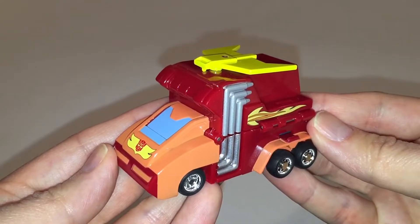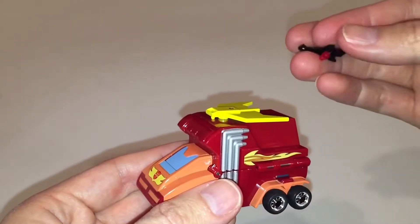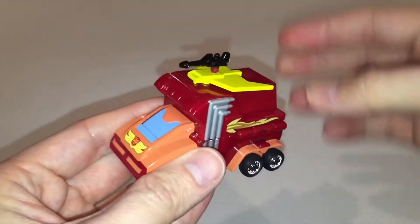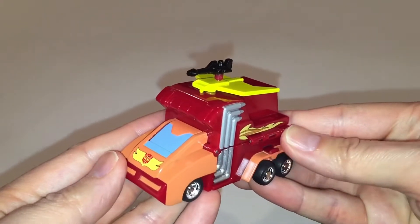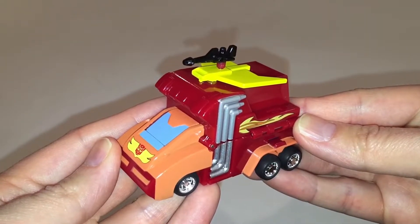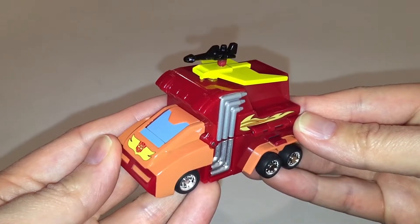For anybody who wants to know what you're supposed to do with the gun when it's in vehicle mode — the gun will very easily peg into the center of the spoiler at the top of the vehicle, giving it a sort of attack mode. I'm not going to say it looks fantastic, but it does give you some kind of storage for the gun, which is always nice.